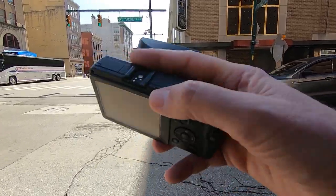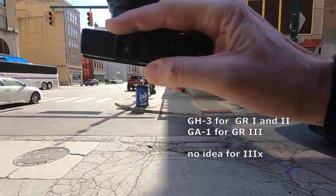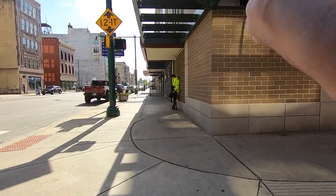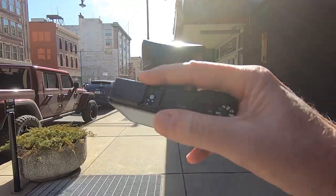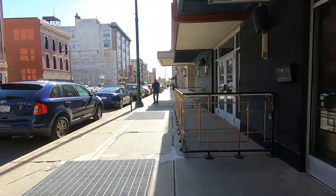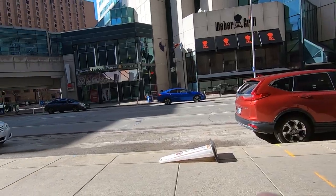We've also got our GH3 coupler. It enables you to kind of hold the camera like this. I do need a wrist strap, but let's see what I can get here.